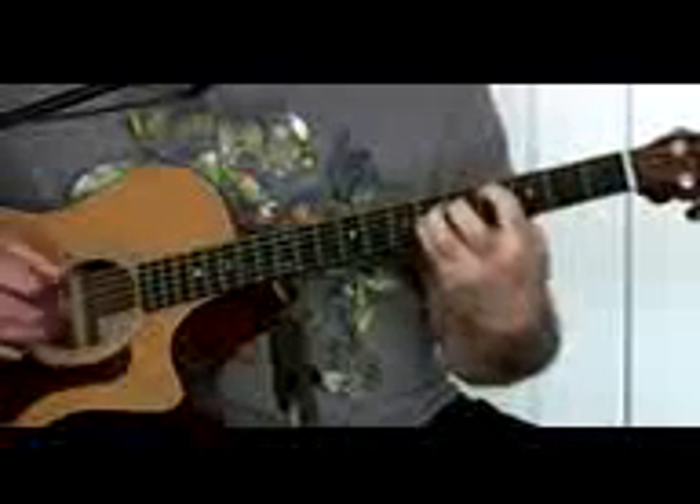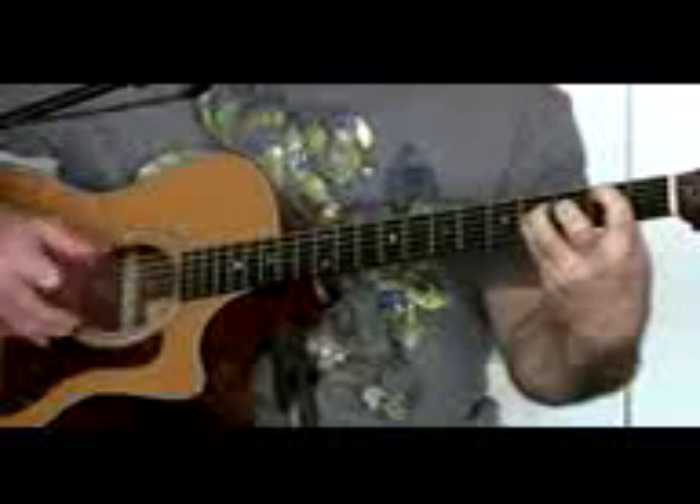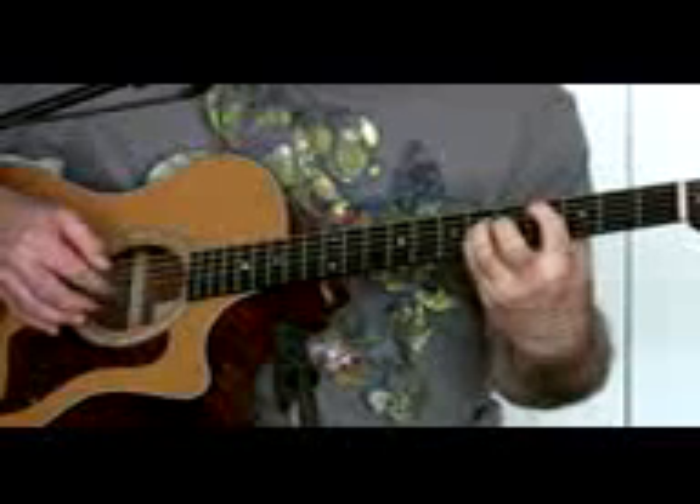We're almost done. Then the hard part is the timing when you put it all together. When you get to the high part — the chorus — you just come right back up with the same shape, except you're going to hit the string above it and the string below it. It's just a power chord — I don't know the chord name, but it's just that. Down, up, down, up. You're going to pick the fifth string and then pick up on the third and the fourth strings. Move that shape up and down.